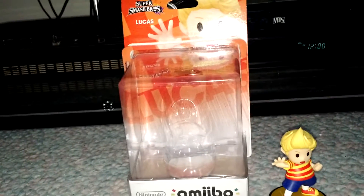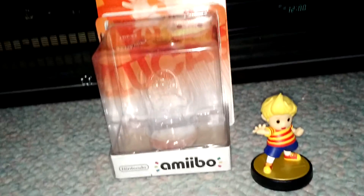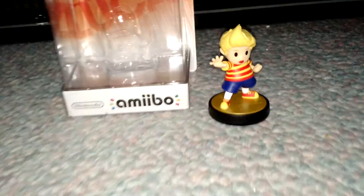That's it for this unboxing. Make sure to comment, like, and subscribe. Tell me in your comments below what you think of this Amiibo and what you think of this unboxing. Tell me what kind of Amiibos you have — show me your collection if you'd like, send me a link to your video of it below, and which one's your favorite and why. That's it — make sure to comment, like, and subscribe. See you guys next time, and God bless to all.